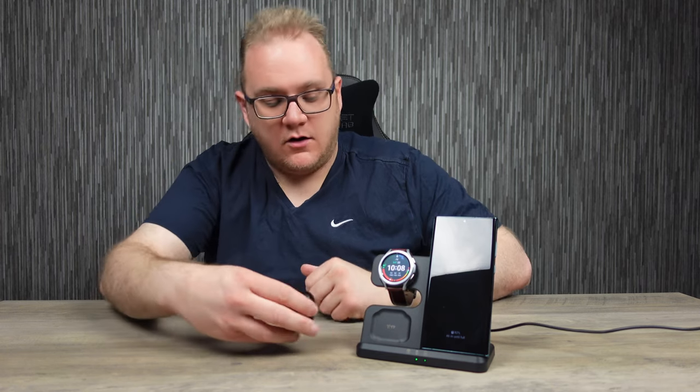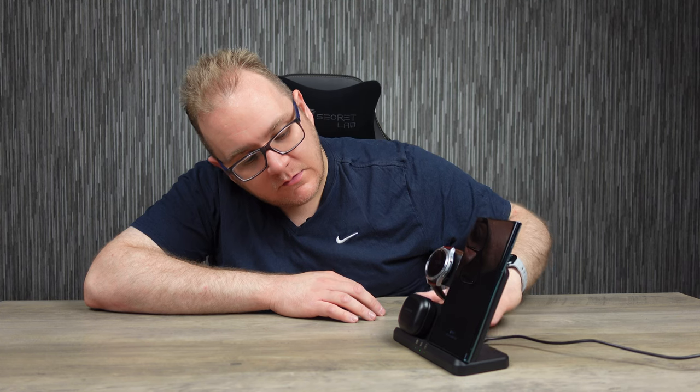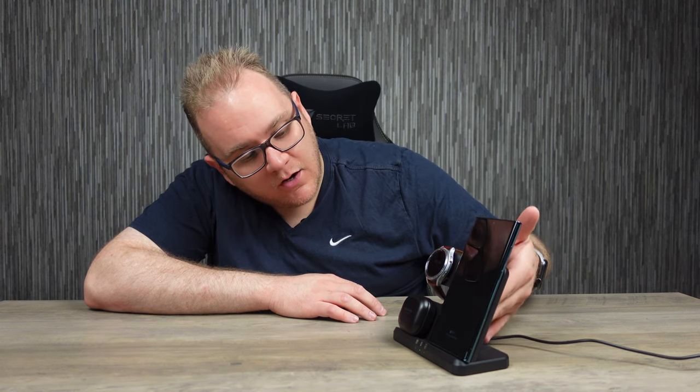I think there's a bit of a lack of devices like this for the Samsung ecosystem. This is pretty cool to see because there's an abundance of stuff for MagSafe, for Apple's MagSafe. And it's a bit rubbish for Samsung users that you can't really get the same sort of thing. So this is a cracker little bit of kit. We'll let that run for a little bit and see how hot it gets.